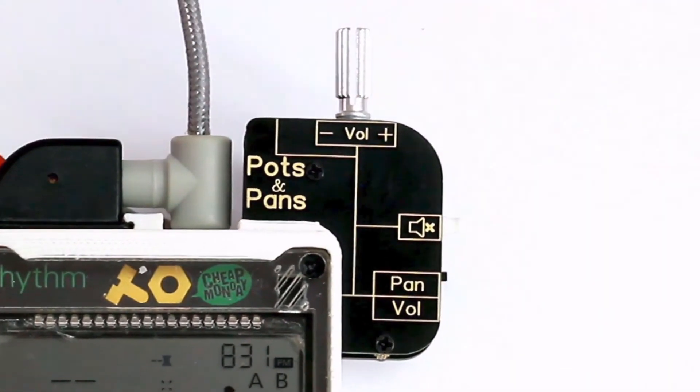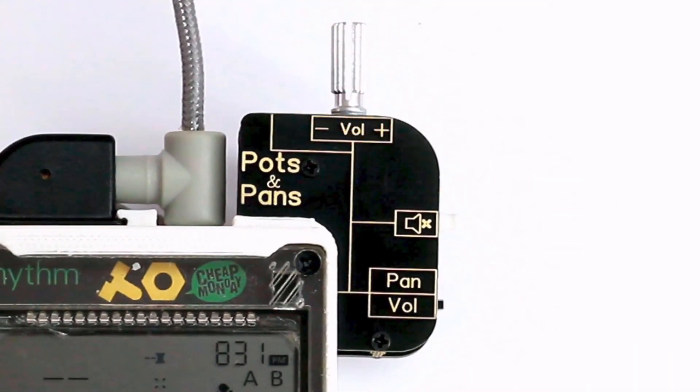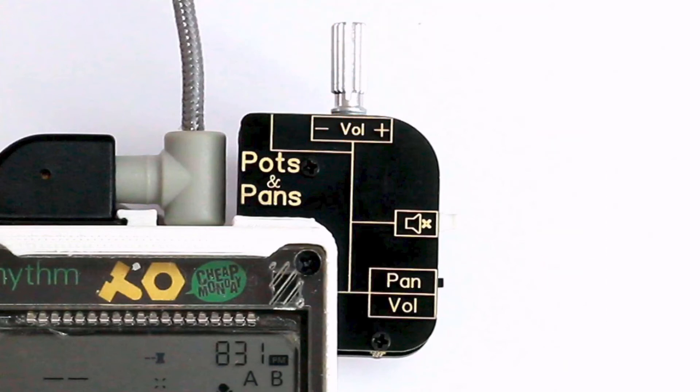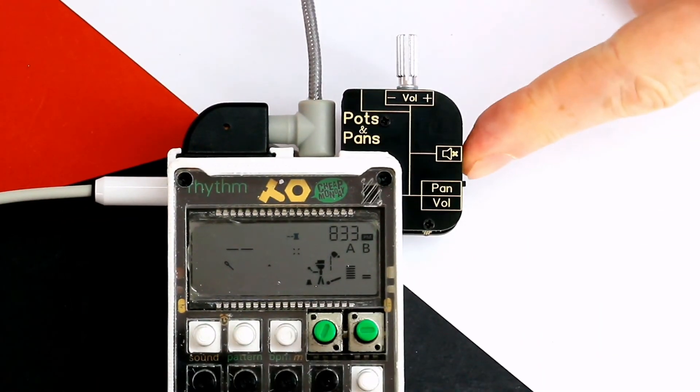The Pots and Pans allows you to control the volume of a channel. Or, in Pan mode, it allows you to choose where a signal appears — on the left or on the right. It also has the most powerful tool of music: the mute button.